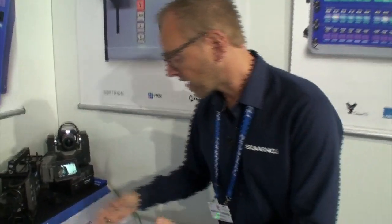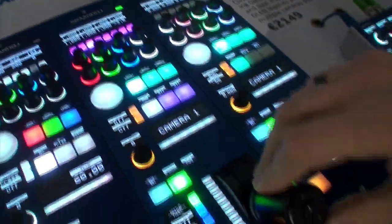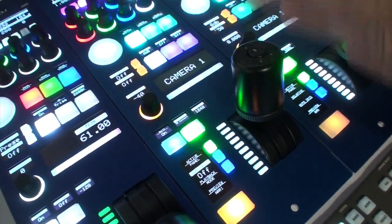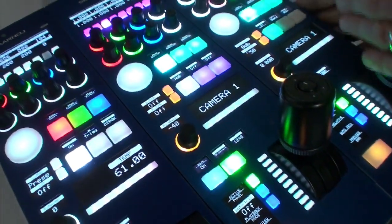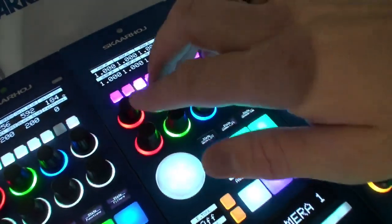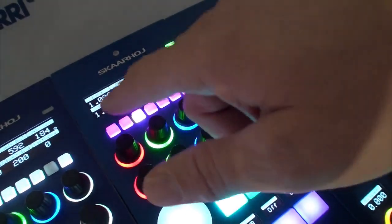We have the RCP set up right here for live production. This is the iris joystick of the camera, we have the master black knob here — this is all standard, like what we would do on an RCP mapped to a different camera. Up here we have access to color grading parameters; in the camera you see power RGB and slope RGB.